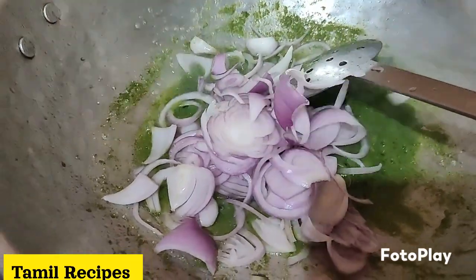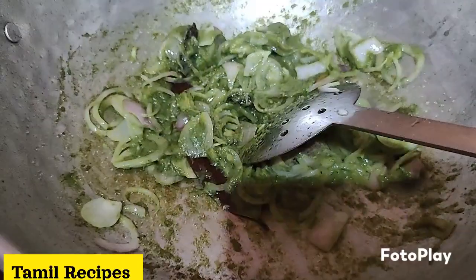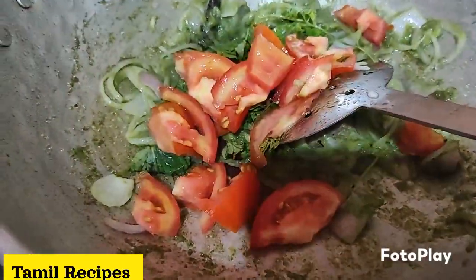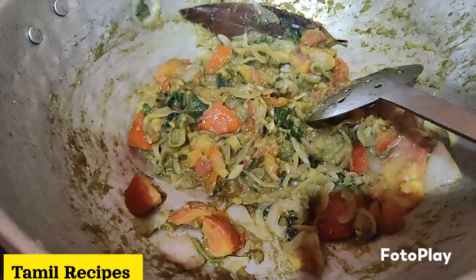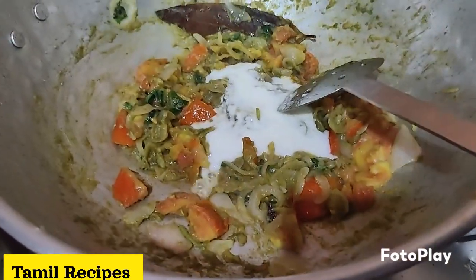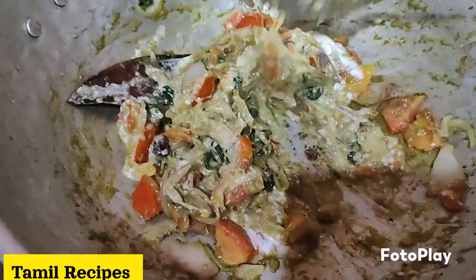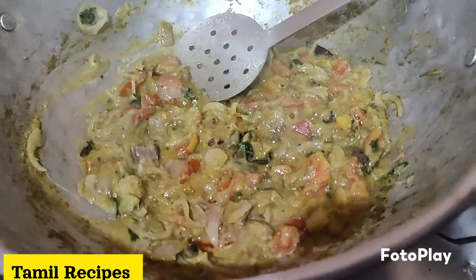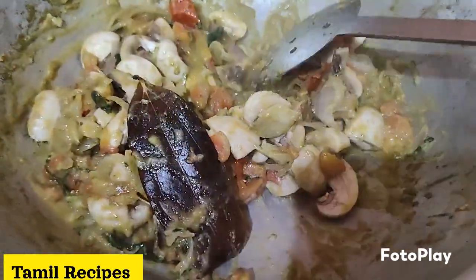Now let's take the cut pan and add some of the gravy. You can use these kinds of ingredients, but we need to take this with your hands. Now let's place it in the sauce. It's time to cook. The masala sauce will be ready in about 2 minutes.